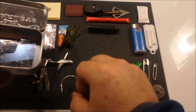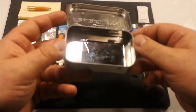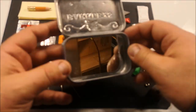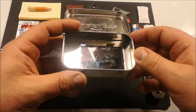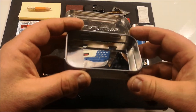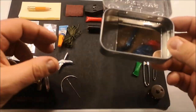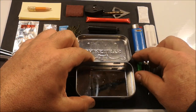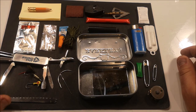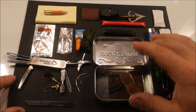And lastly, in the bottom is a mirror. This is actually a glass mirror that can be used as a signaling device — to signal people, airplanes, or just people at a distance without sound. So that is a quick look at my Altoids tin.